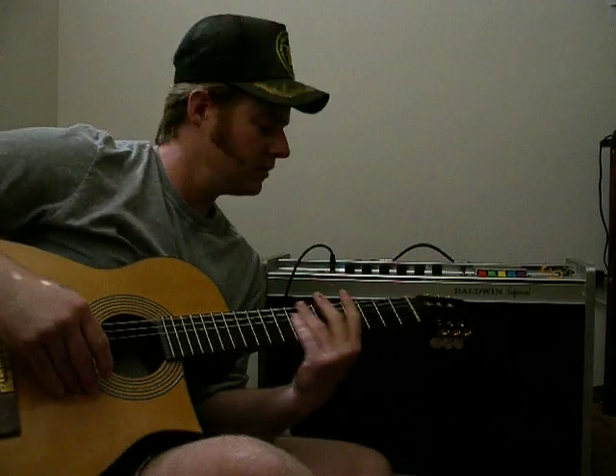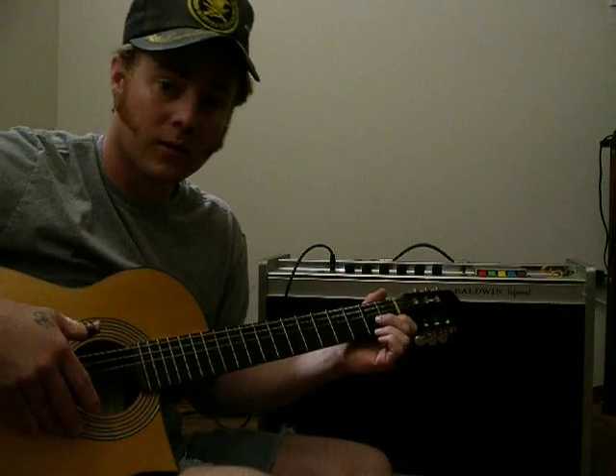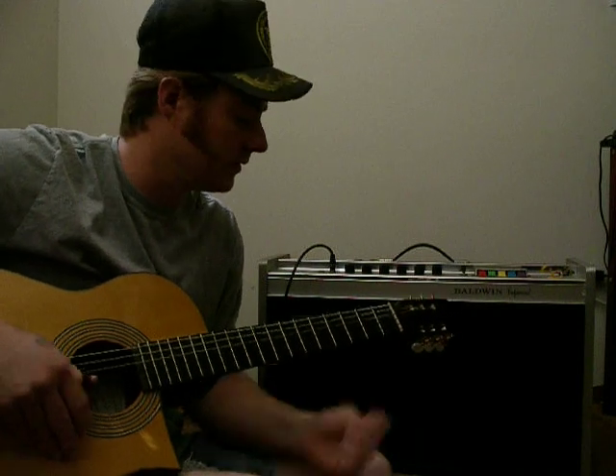We've got a late 60s Baldwin C1 amp right here. I've got not too long to go, so I'm just going to show you what the different settings sound like on it.